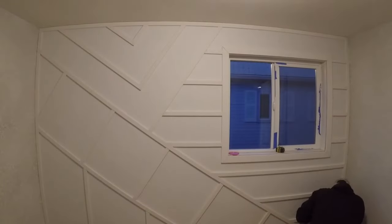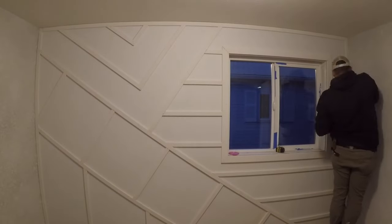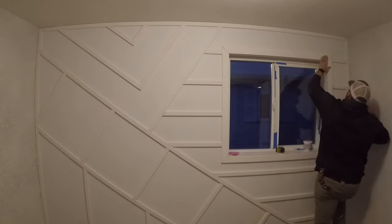At this point it looked great — I really liked the design and my wife was a big fan, which is also really important. The next step was to go through and fill in all of the joints and all of the nail holes to make everything nice, flat, and smooth. I did use a cheaper pre-primed MDF product, which does involve a little more prep work than if I were to use a primed pine or a different type of hardwood.